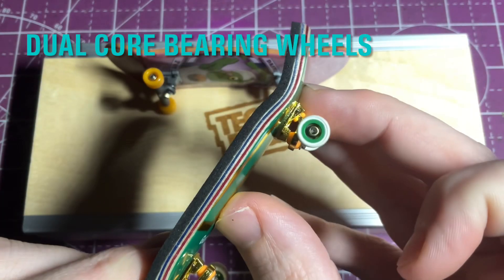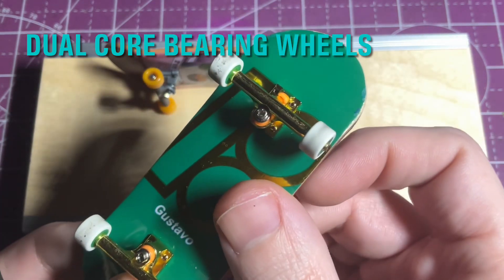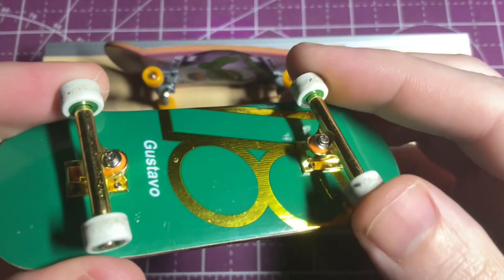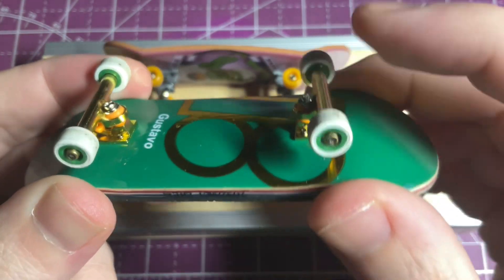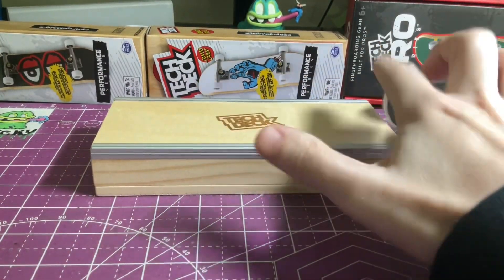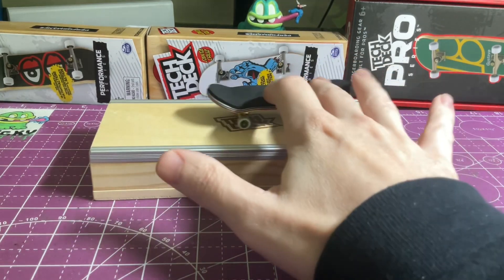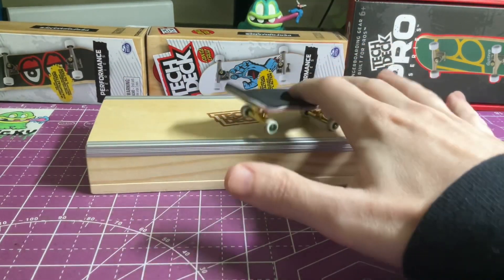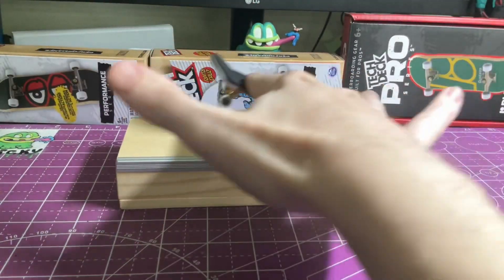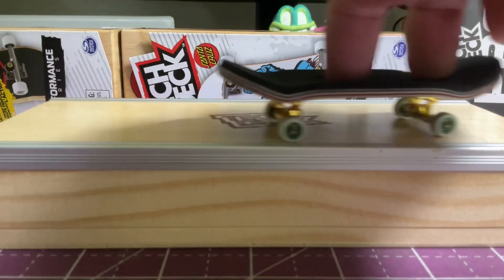One of the biggest differences is on the wheels — the Pro Series uses actual bearings and a dual core wheel design. It has a harder plastic on the inside core and a softer white rubber on the outside. The bearings give the wheels a nice look, allow them to free spin a lot nicer, and give the board a cool sound. The Performance board has a really similar feel to the Classic Tech Deck in that it doesn't have bearings and is a little bit rougher over surfaces, while the bearing wheels on the Pro Series definitely smooth everything out. Out of all three, the Pro Series is definitely the stickiest wheel, followed by the Performance Series.